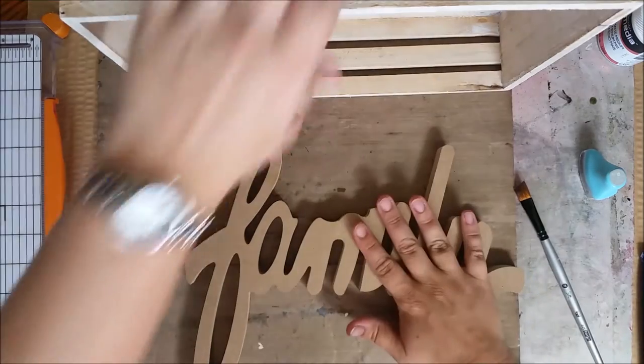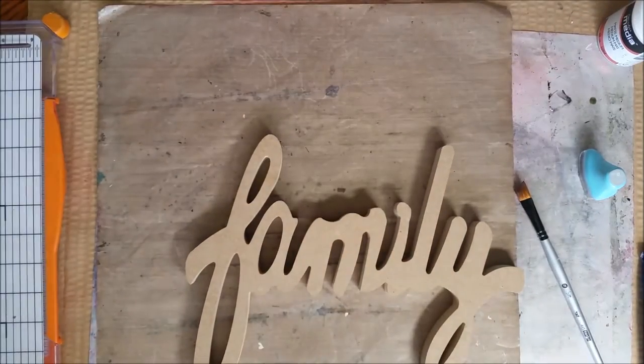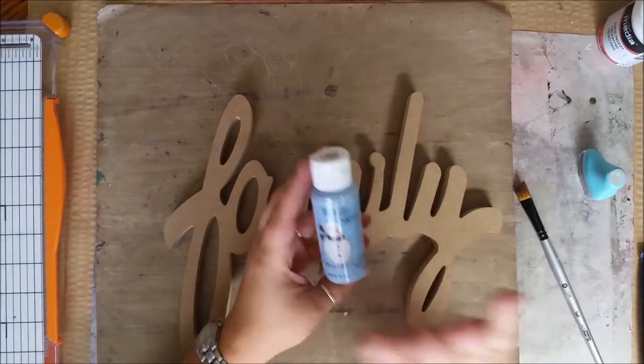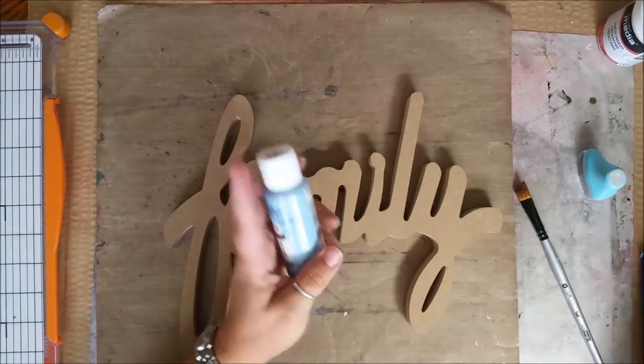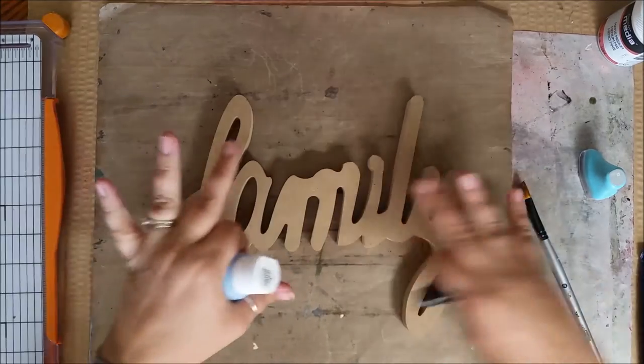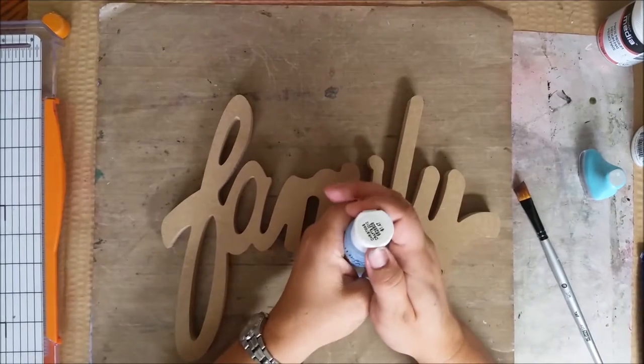While waiting for that to dry, I'm going to start painting my family figure. The colors of the wedding were an ice blue and the closest I could find was this winter blue. I'm going to paint it winter blue, let it dry, and go back in with some Glimmer Mist from Tattered Angels and Dazzling Diamonds to make it fun and sparkly.